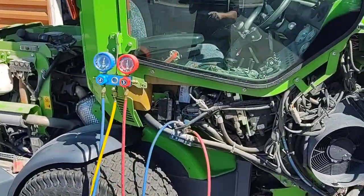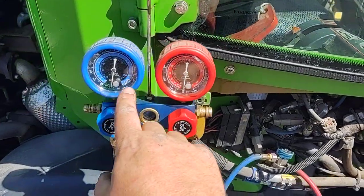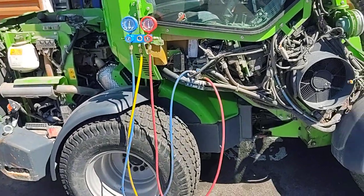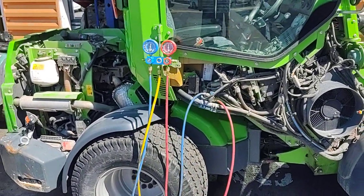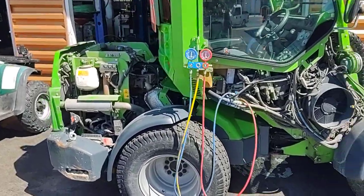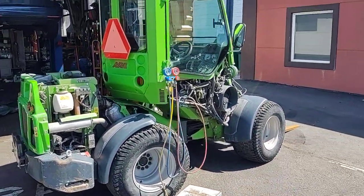We've got the bottle hooked up. Here's where your low side and high side connect. You can see we've got it vacuumed down — it's been holding for about 20 minutes. So we'll fill it back up and the AC should be good to work. It is 70 degrees outside now, so it should be pretty nice to work inside that thing.